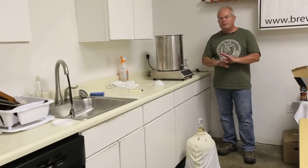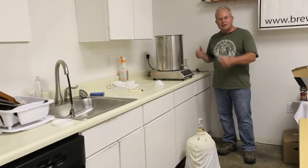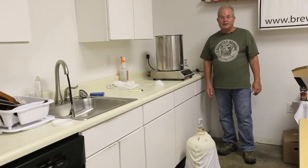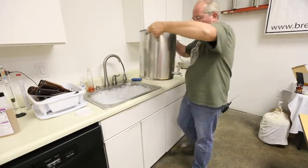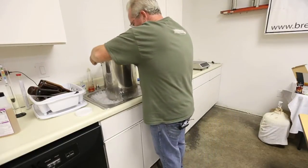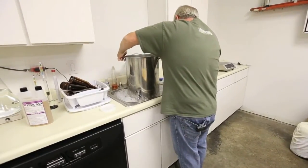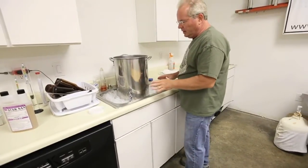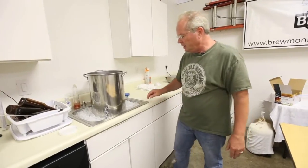The timer just went off — we're finished with the boil. It's time to cut the heat and put this in an ice bath to cool down the wort so we can get ready to pitch the yeast. We'll transfer it over to the ice bath, fill it up with water, and let it cool down. We now have wort in the ice bath — it's just time, we've got to let it cool down.